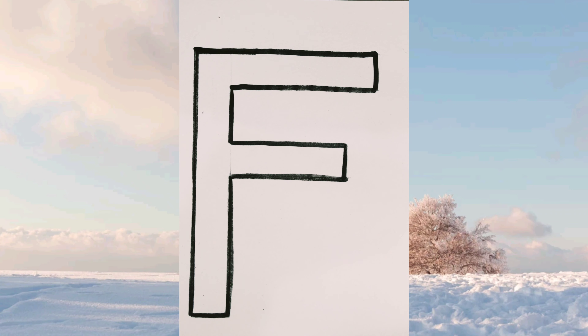Hello friends, welcome back to your favorite channel Kids Craft. Today we will trace letter F with fish. Through this, children will learn about tracing of letter F and the letter F words. So let's begin.